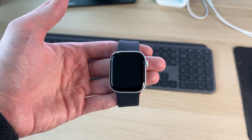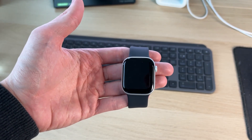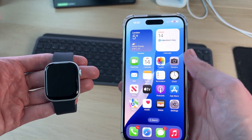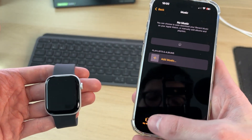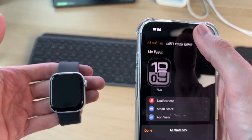For the first way, if you're yet to start the reset process and you want to do it properly and remove the activation lock, you need to come onto your iPhone. Find the Watch app and open it up, tap on My Watch in the bottom left, then go to the top left and click All Watches.